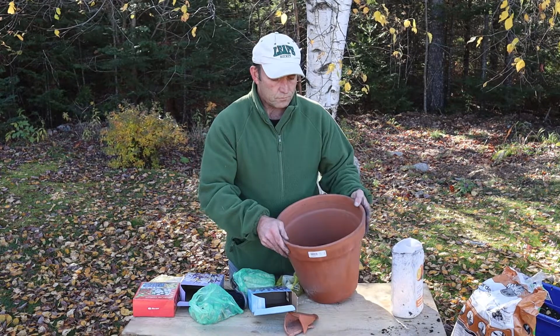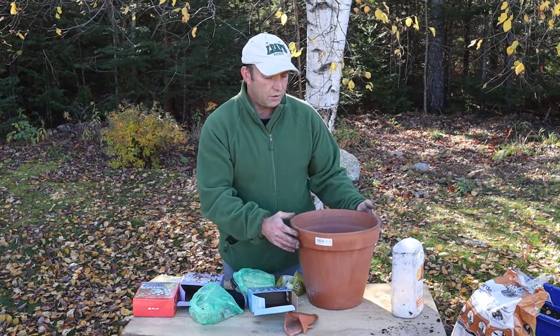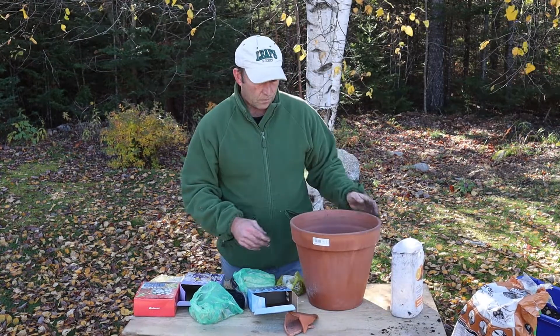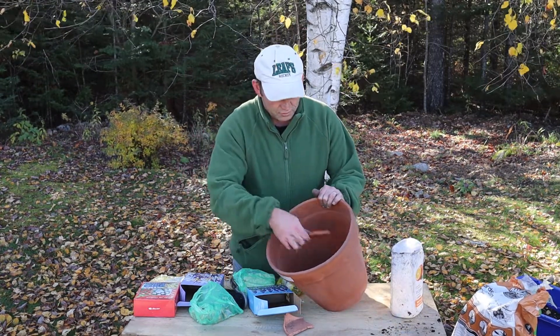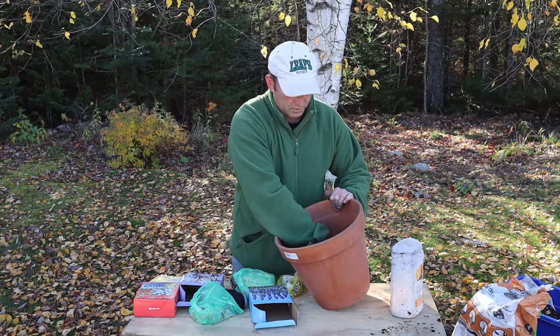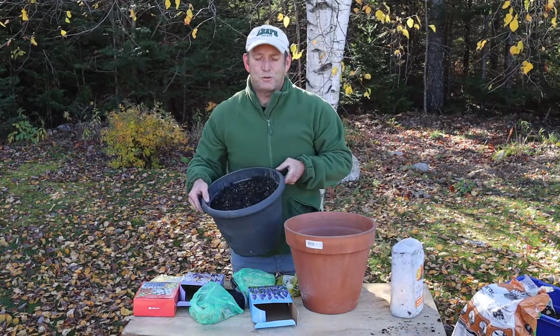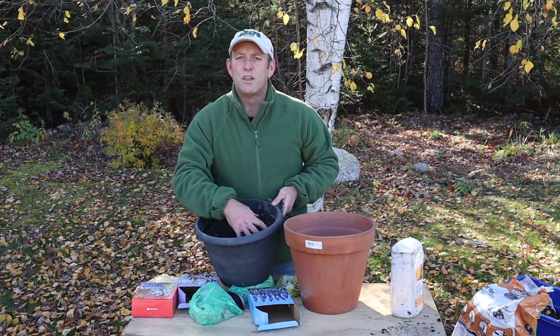First things first: you want a nice decent pot. All my summer flowering bulbs are done now, so I can reuse those pots. First, put a couple of crocks to cover the holes at the bottom so they don't get blocked up, giving a nice bit of drainage.